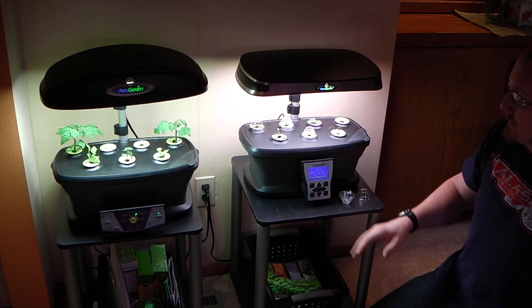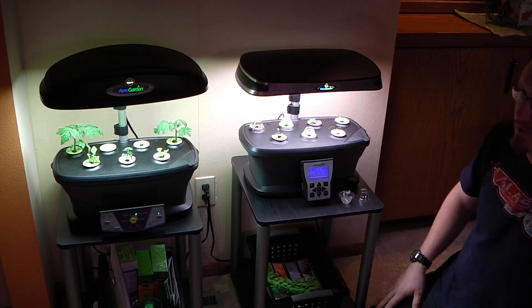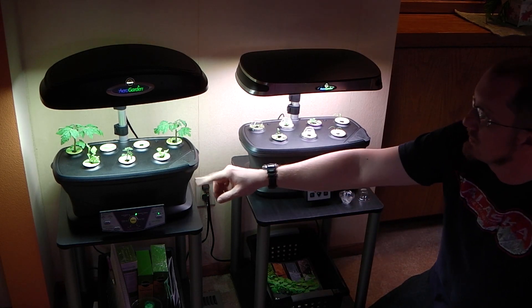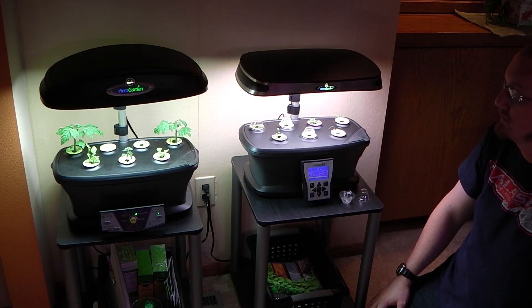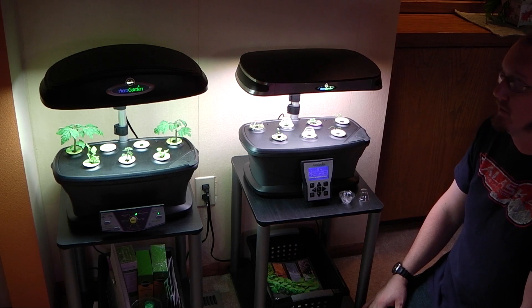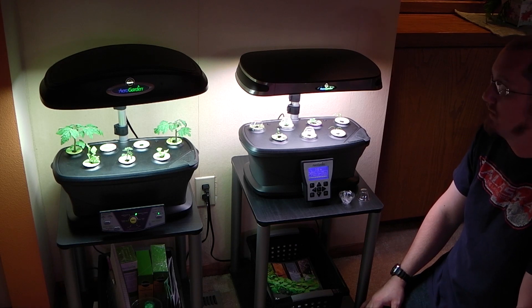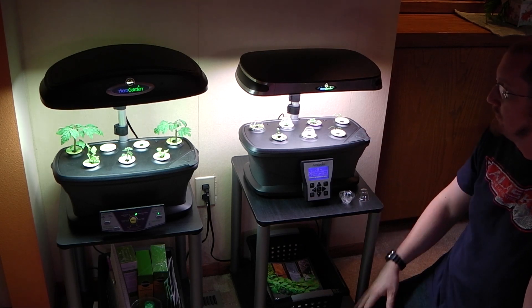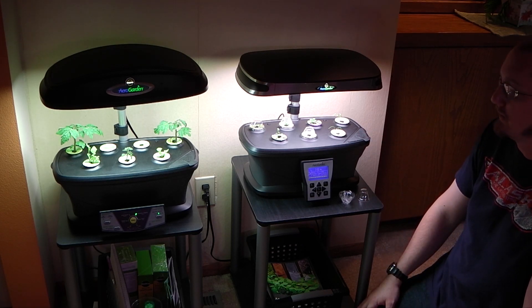As far as the difference between the two, they both seem to be pretty good little machines. The one on the left uses compact fluorescent light bulbs, which is probably the main disadvantage. They recommend that you change the bulbs every six months, so that's a cost that can add up. Whereas the LED model, the light is good for anywhere from three to five years, so you should see some savings over time.